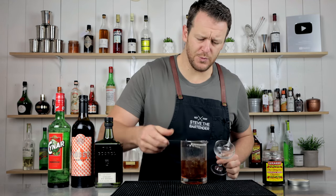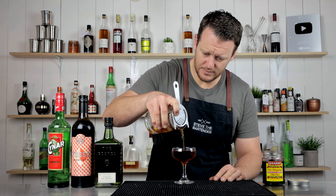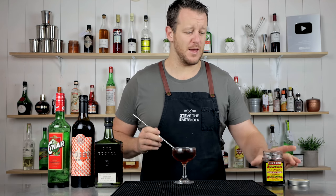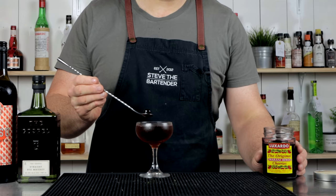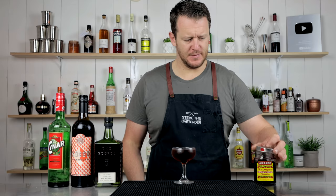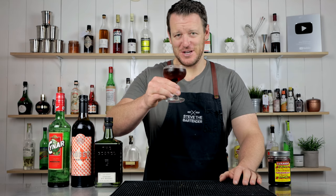Strain that into a chilled coupe and garnish with a brandied or maraschino cherry. And now you have the Man About Town. Cheers.